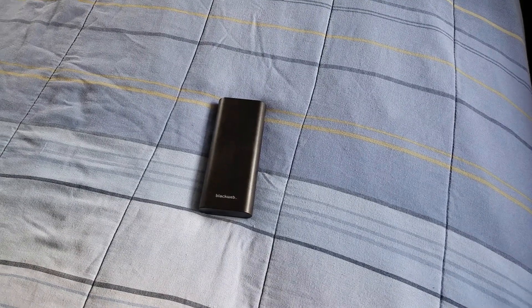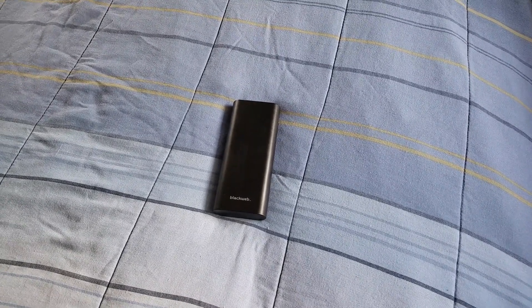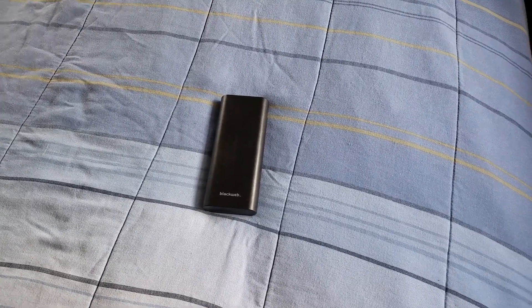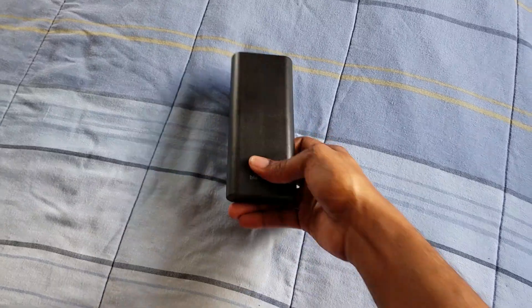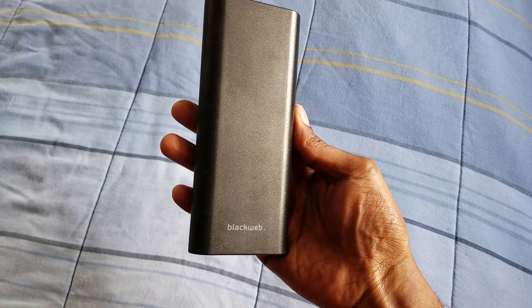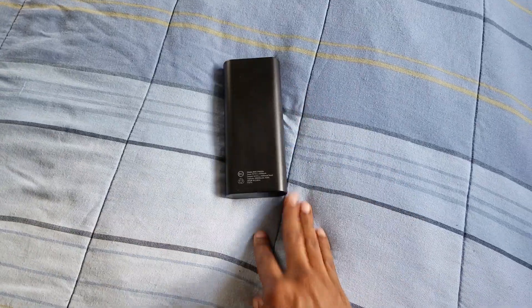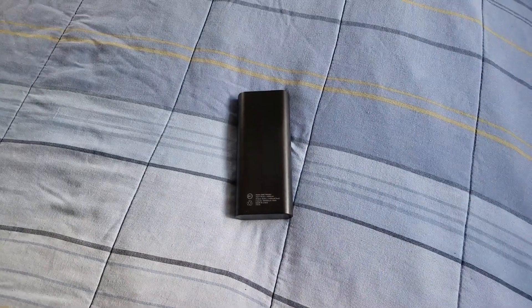Hi y'all, this is J Love and I'm back again with another video. I already did a review on this battery pack right here — this is Black Web — and I definitely wanted to do this video to let y'all know about it.